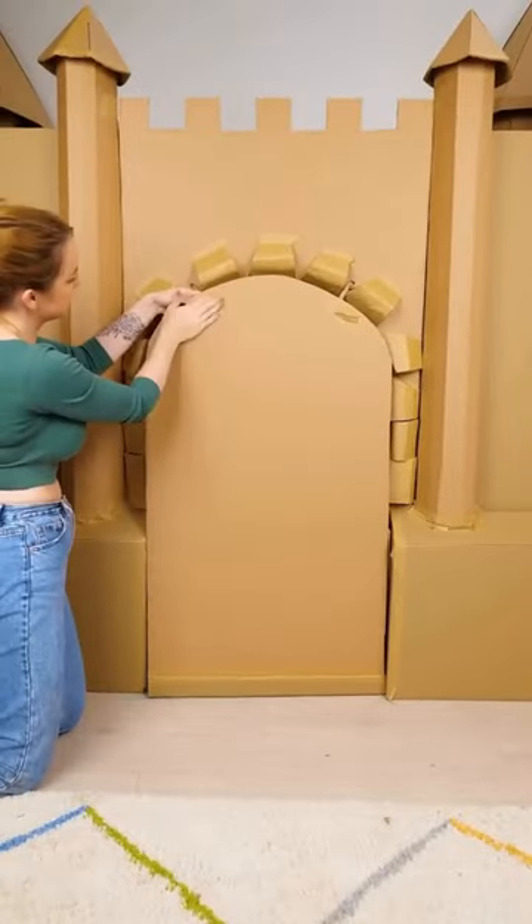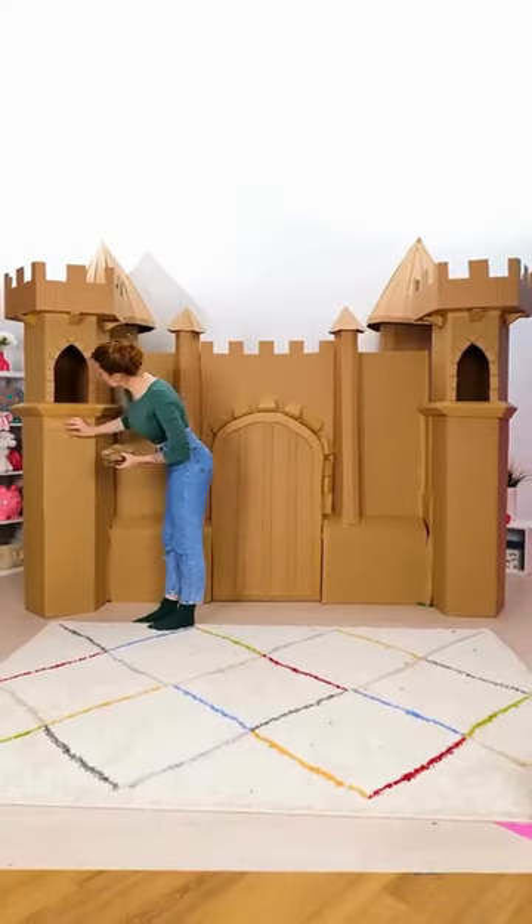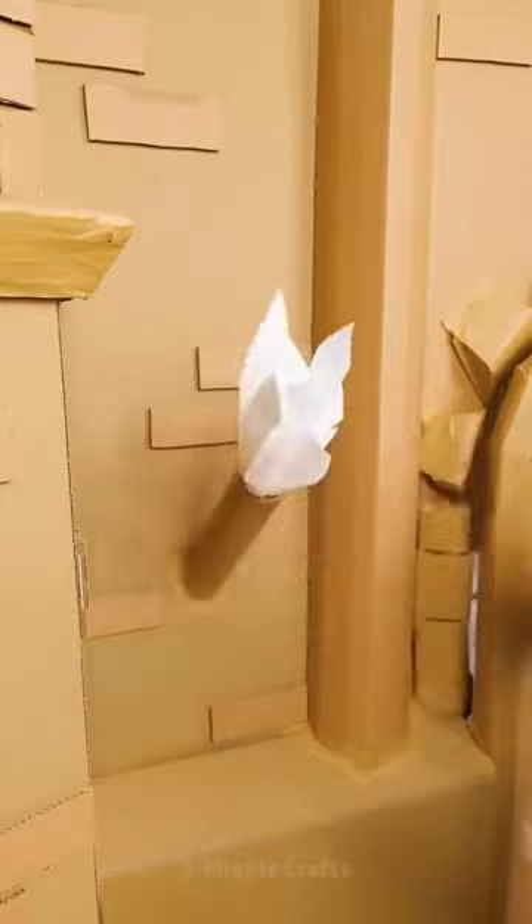as the natural cardboard provides a rustic and charming touch. This DIY project is an excellent option for furnishing children's rooms in an economical, sustainable, and creative way.